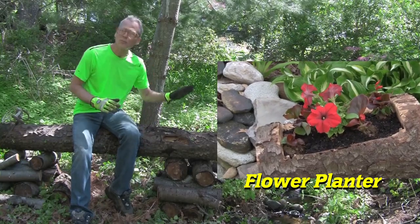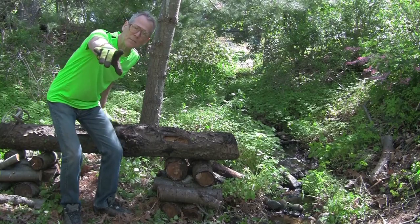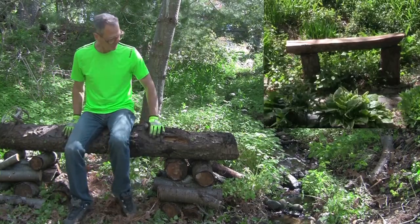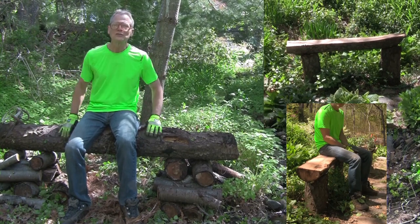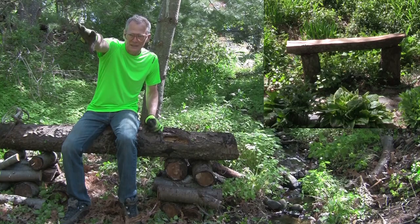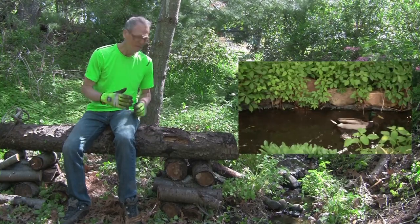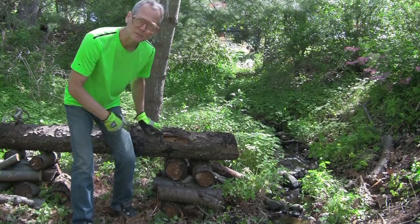Well, I got another project today. We're going to take the big piece here, we're going to split this and we're going to make a bench — a perfect bench so we can sit down. We're going to cut it in half, put two sides, set it by the garden pond, maybe feed the goldfish and have some coffee. Let's go do it, let's get to work, let's make some sawdust.